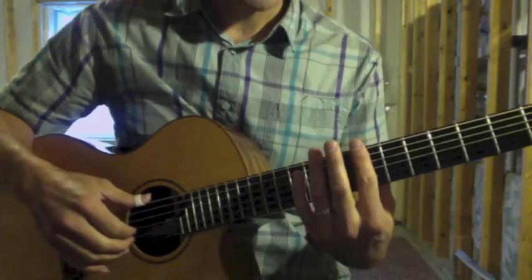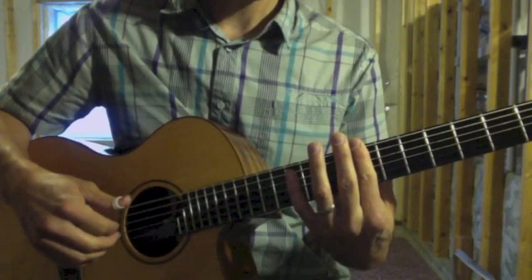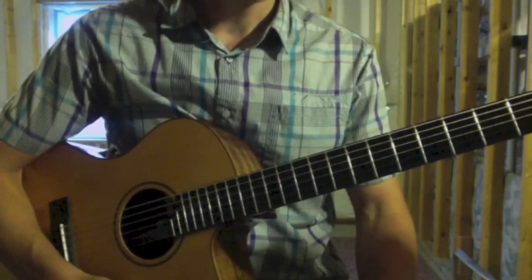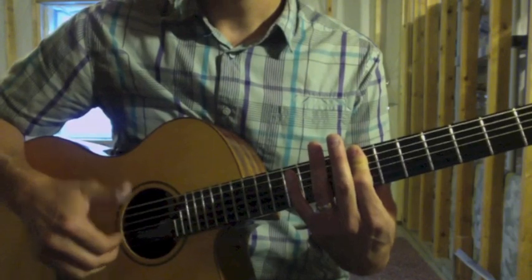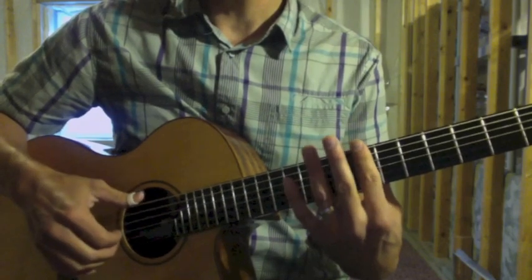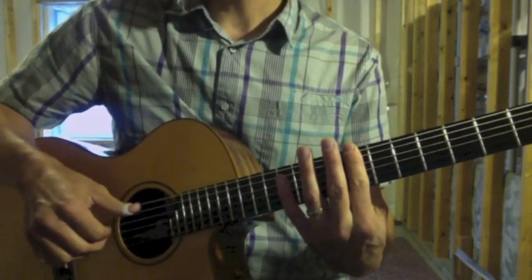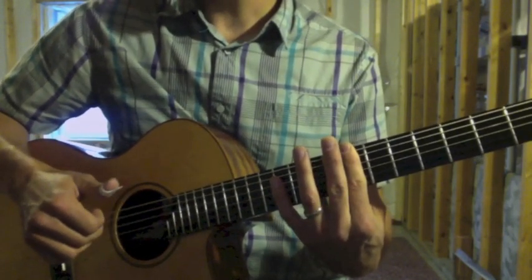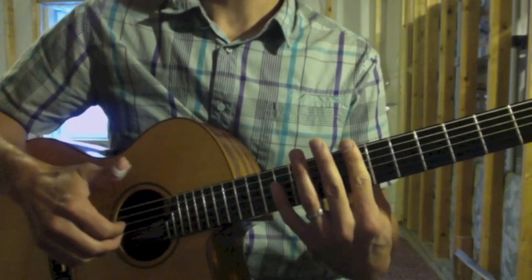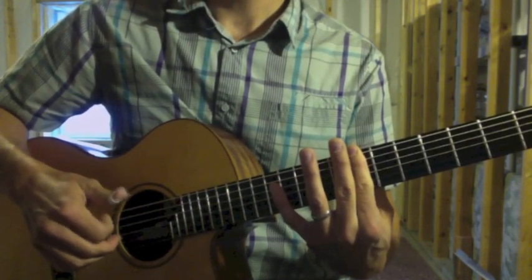Then we go on to the seventh fret. At the seventh fret, we're going back to the arpeggio idea. I strum two or three strings with my right-hand thumb while holding a bar at the seventh fret, then do the arpeggio after that: thumb on the sixth string, thumb on the fifth string, index on the fourth, middle on the third.